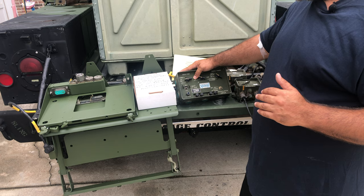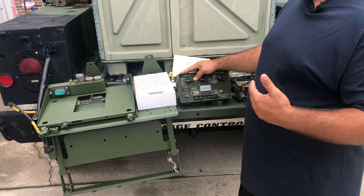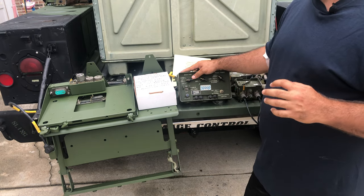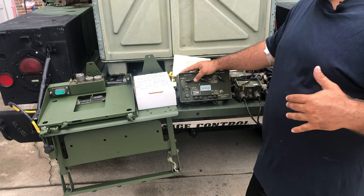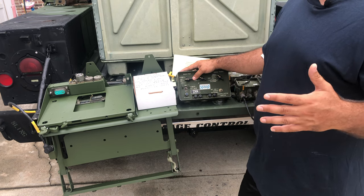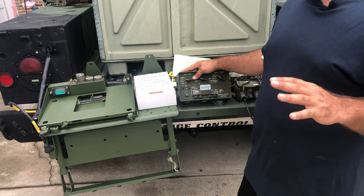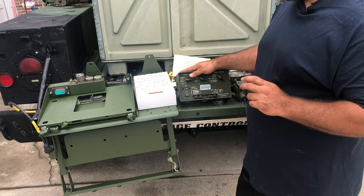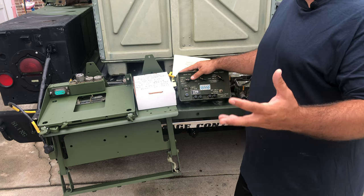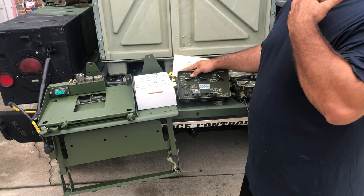There's the 1780 series, which is essentially the first generation, and then there's the 1780B and 1780C. I don't understand all the differences between them, but as you can imagine you probably want the later version, so I'd try to grab a B series or C series versus the Gen 1. Ironically, the Gen 1 I have is the test unit I use for all new equipment I receive because it's very trustworthy — I've had it a long time and trust it a lot.